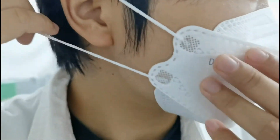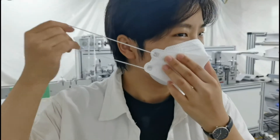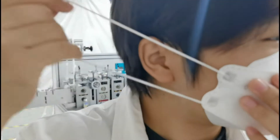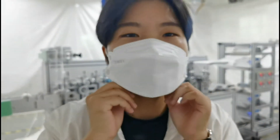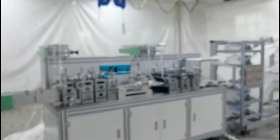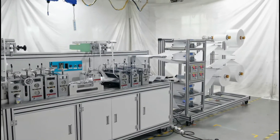Let's test the thickness of the material. It is firmly welded. Now I will introduce our machine in detail.